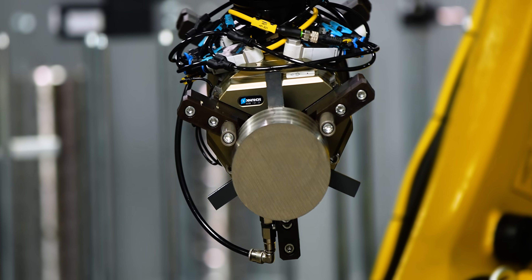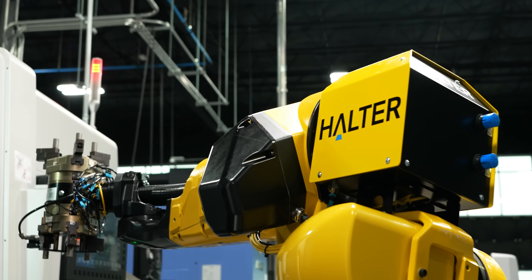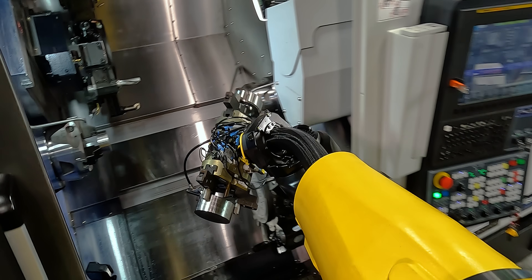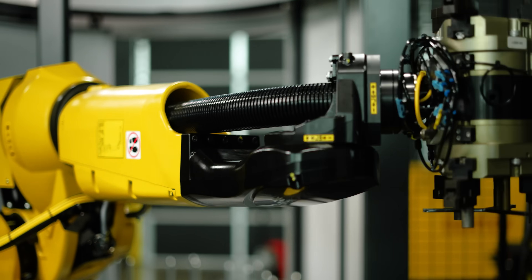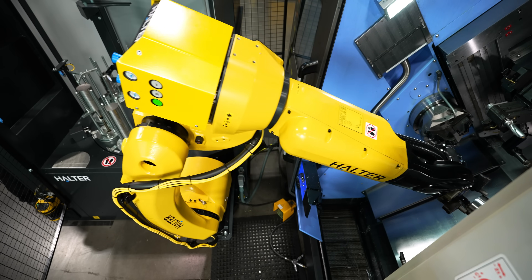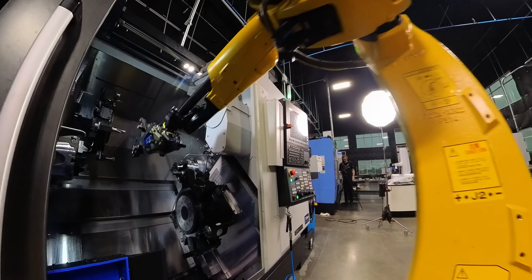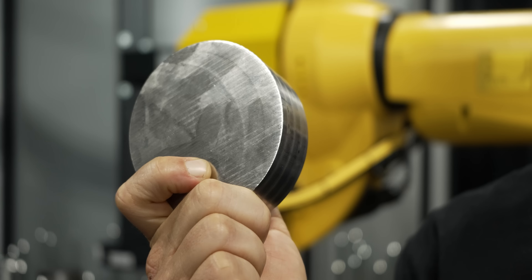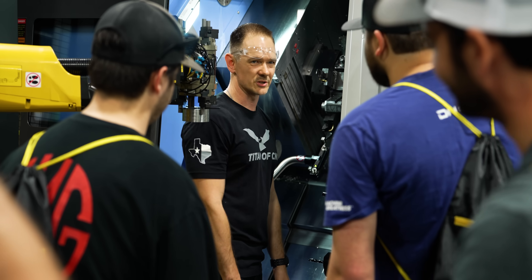Everywhere you look today machine shops are modernizing — they're innovating, moving to new and improved systems. One of the best things you can do to take yourself to that next level is automation. This cell right here is at the forefront of what the modern manufacturing shop is going to look like. To show you what that looks like in a shop environment, we're going to take this raw stock, set up the robot, and end up with this finished part.